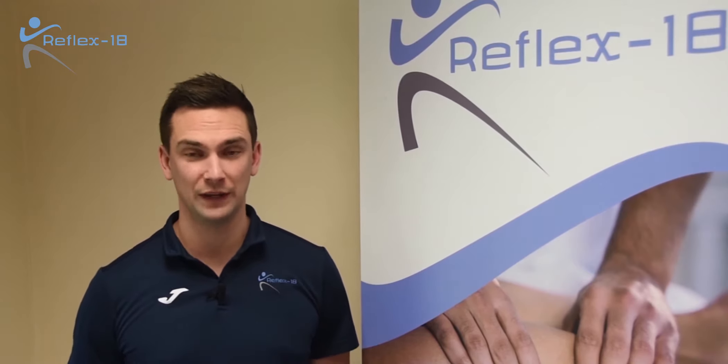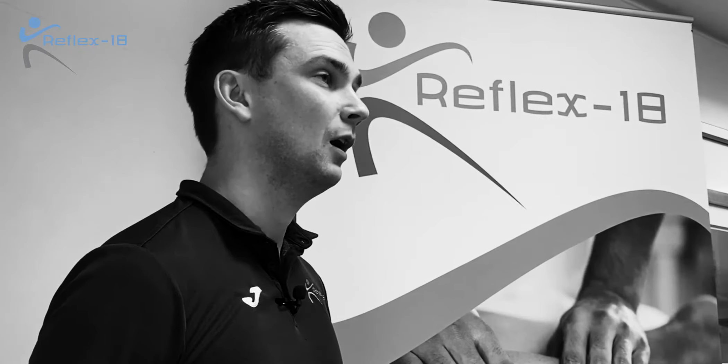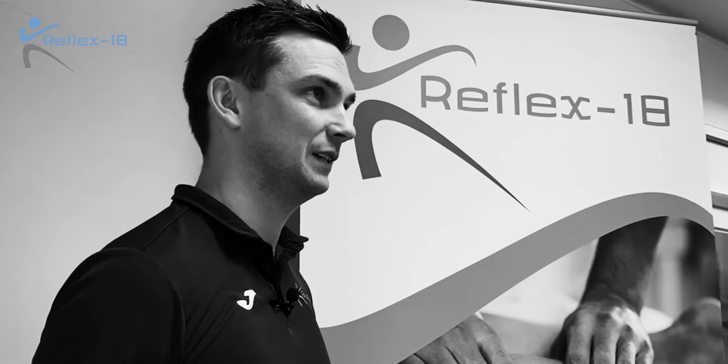Are you a cyclist who has pain on the outside of your knee? I'm Josh and I'm the lead clinician at Reflex 18.